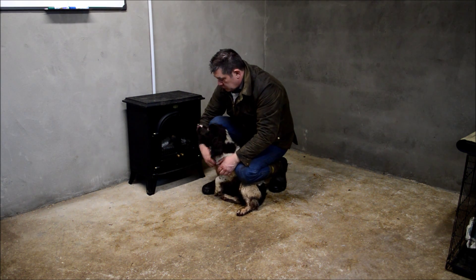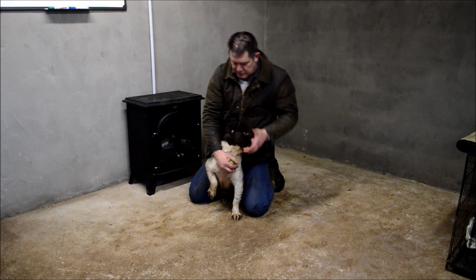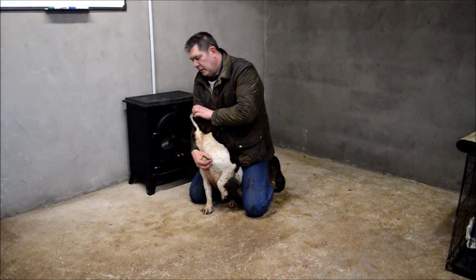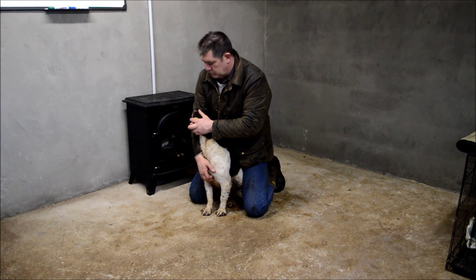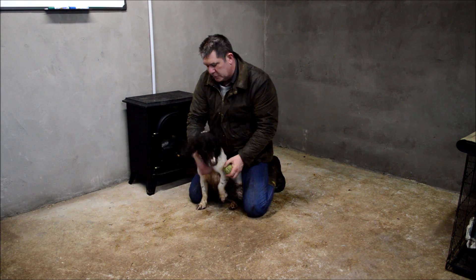Obviously I'm making her hold it longer than she normally would, so she was getting a bit fed up and wanting rid of it. But you need to be in a position where you're behind her. You need to be firm and forceful enough, but not hurting her — and not overly loose either. Hold. Dead bird. Good girl, Tessie.